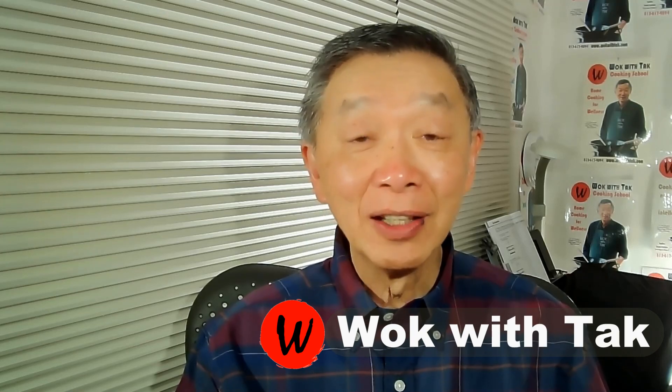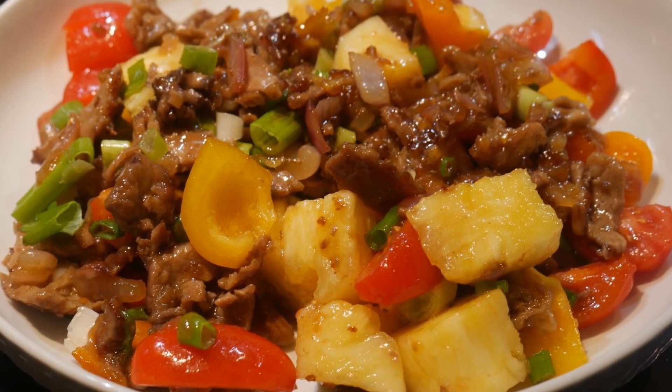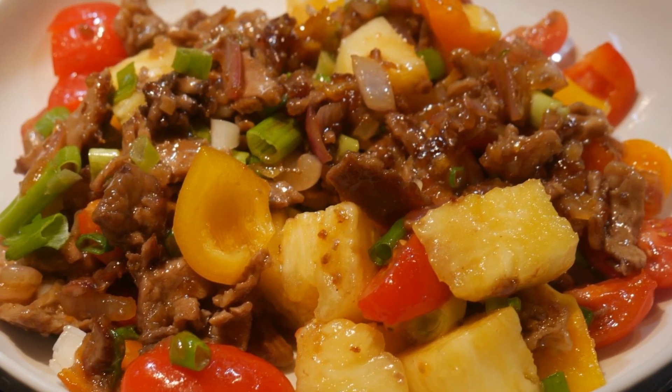Hello, this is Tak Chung from Walk with Tak, and welcome to my YouTube channel. If you enjoyed this video, please like, subscribe, and share.